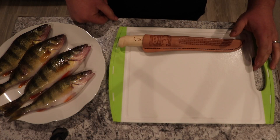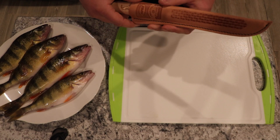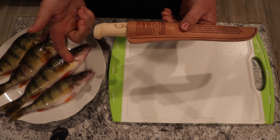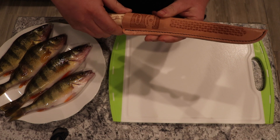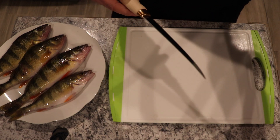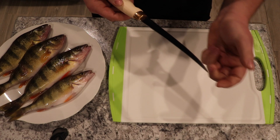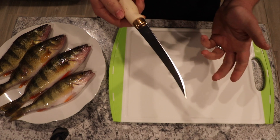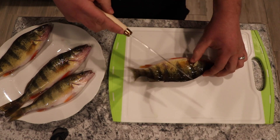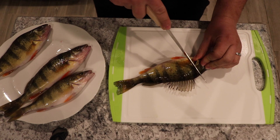Okay guys, so step number one, we gotta fillet the fish and you need a really decent fillet knife. I purchased this one at Walmart, it was like 15 bucks. It does the job, it's pretty sharp, I like it. Nothing crazy expensive — people buy really expensive knives, and I'm sure those are nice, but this one seems to do the job for me.